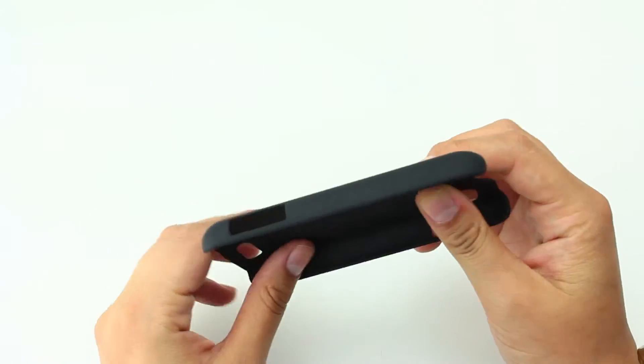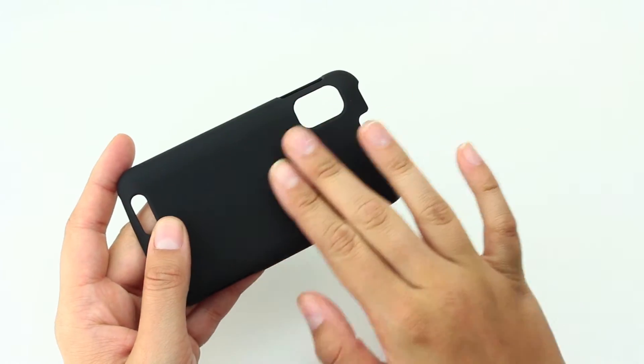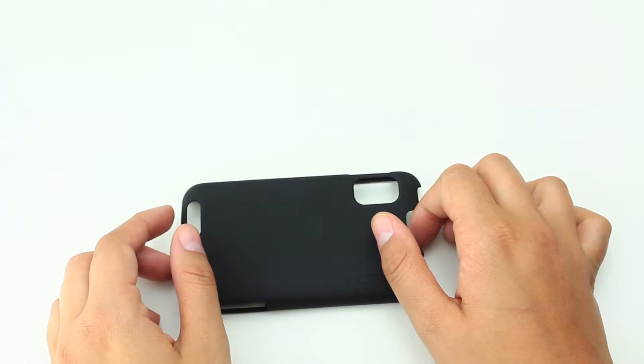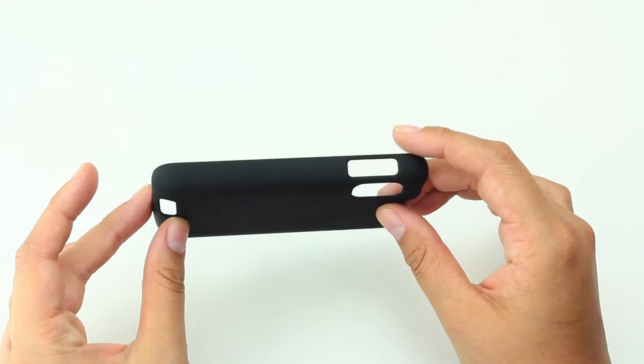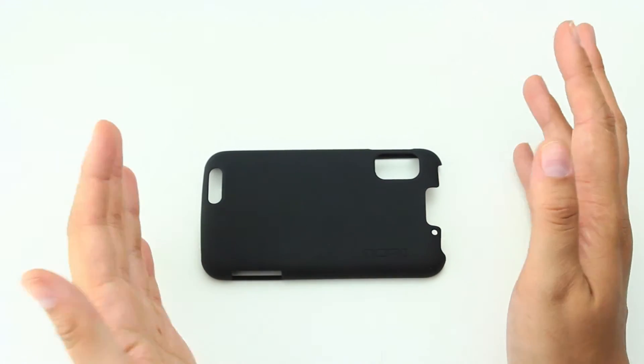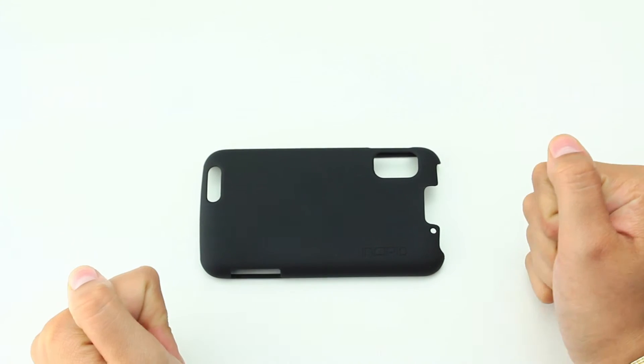It's got this smooth finish on it, very matte. It actually feels quite nice. It measures less than one millimeter in thickness. That's the main advantage of this case — it's very inconspicuous.